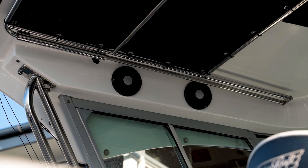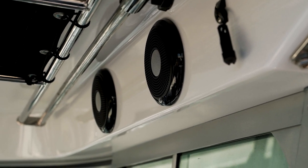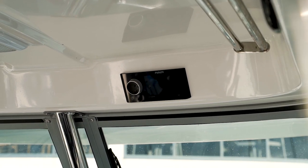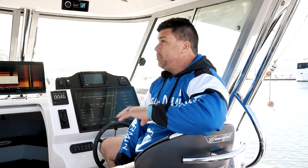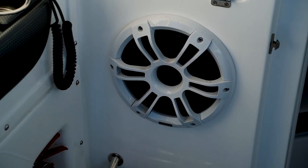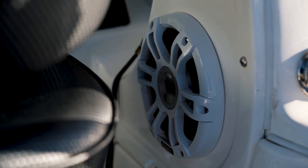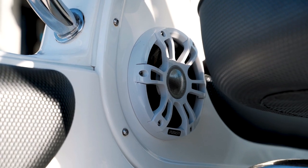CruiseCraft's standard Fusion stereo system is the RA55 with two 6.5-inch standard speakers. If you get a hardtop, you also get the two 4-inch speakers. But as you can see with this setup, everything has been upgraded to the premium sound system. We've got the RA770, four speakers in the hardtop, two 6.5-inch upgraded signature speakers, with a 10-inch sub and amplifier as well for premium sound quality.